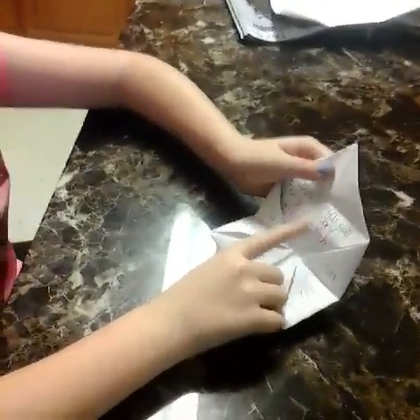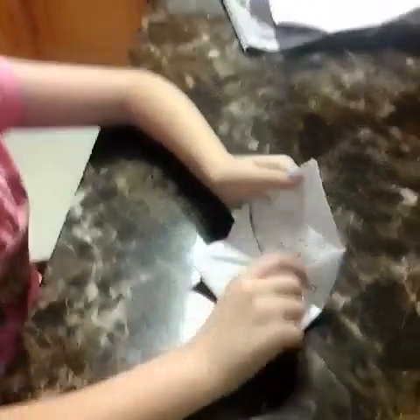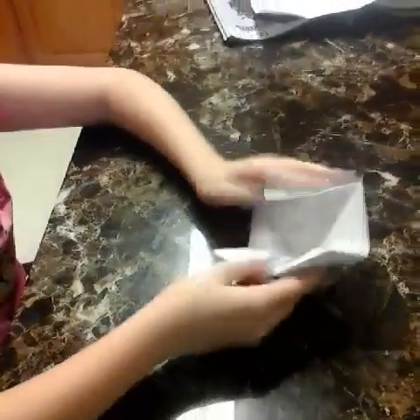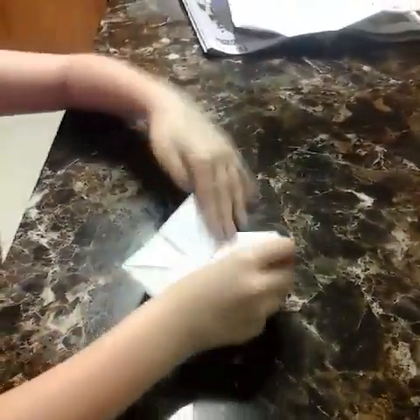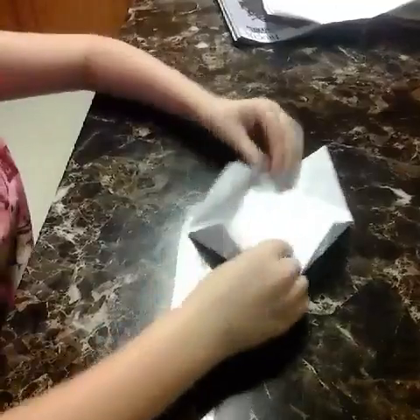Say somebody picks three. You would lift it up. Whatever's under it, you could write something funny — something fake, like a joke or something. And what you're supposed to write on is...